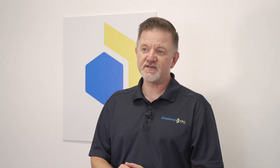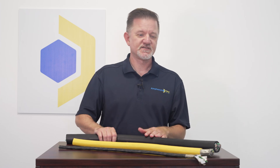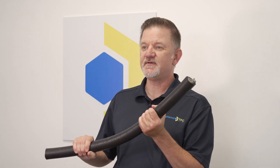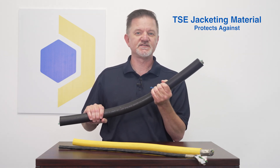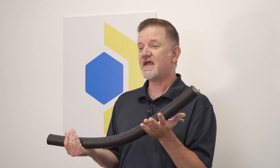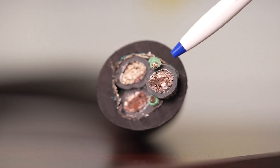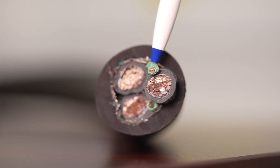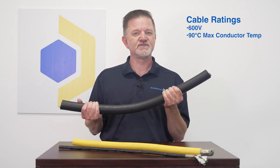For large VFD cable needs, Supertrex VFD shielded cable is your go-to choice. This cable features ATPC's heavy-duty thermoset elastomer or TSE jacket, which is highly resistant to impact, abrasion, oils, and exposure to heat or open flame. This cable features 10 copper conductors for corrosion resistance and uses three symmetrical grounds to balance the cable electrically. It's rated to 600 volts and 90°C maximum conductor temperature.